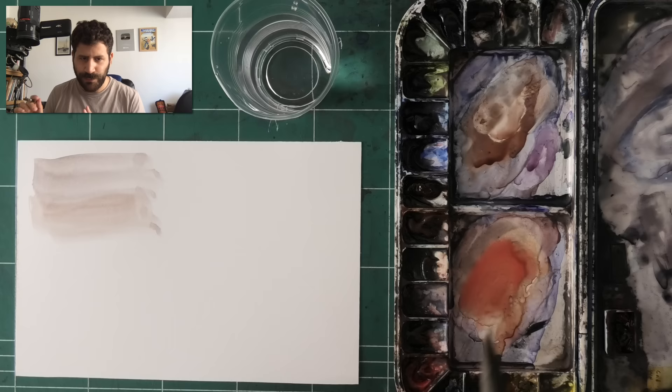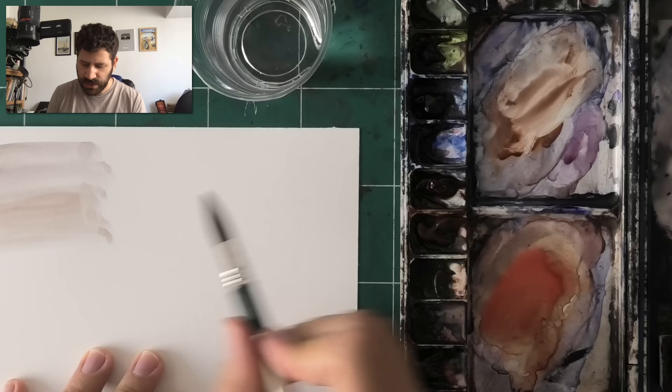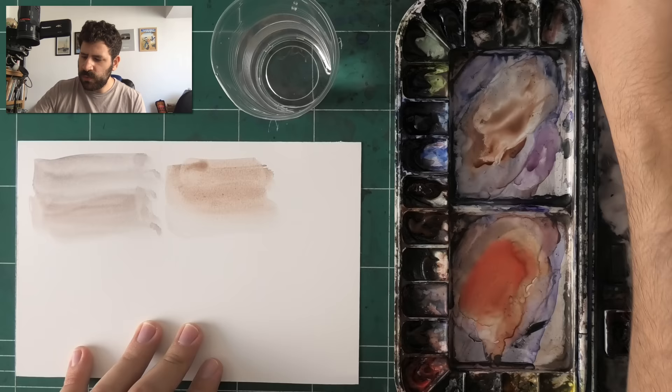One thing that happens when you use only the tip of the brush — which is why this is a big problem — is especially for wet-on-wet. Let me show you: I'm going to pre-wet an area with a bit of paint and water.